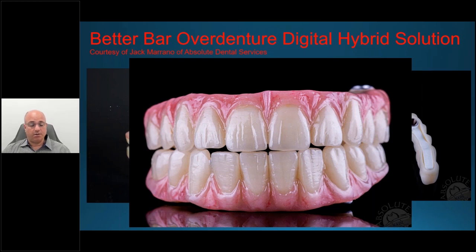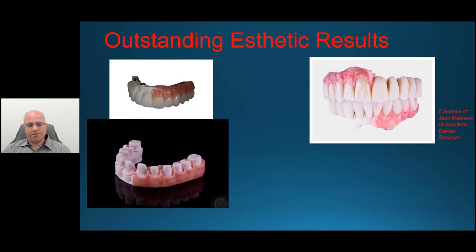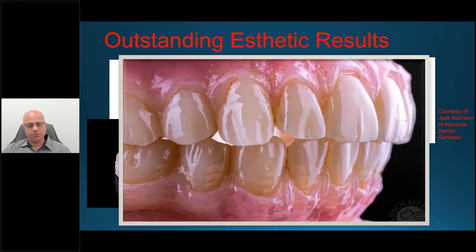Here is a finalized solution utilizing Trilor with a fixed or hybrid overdenture — the aesthetics and quality are head and shoulders above anything else. Zirconia is gorgeous and has its place as the gold standard, but the opportunity for a lightweight, biocompatible, and truly aesthetic result is here. Lee Culp also uses this material — and whether it's a thimble-type Toronto style, the same Trilor material is used. The results with emax are absolutely gorgeous, courtesy of Jack Morano at Absolute.